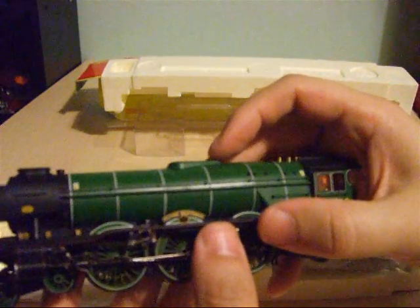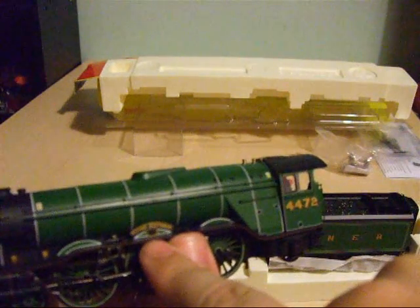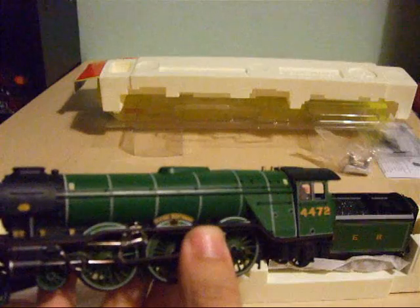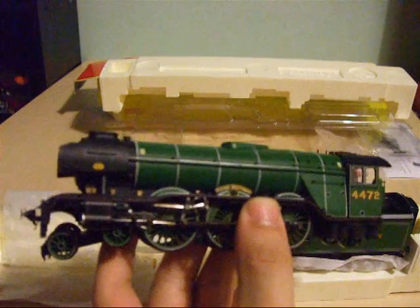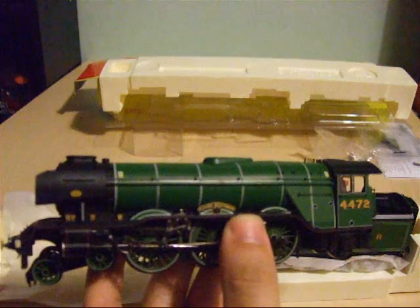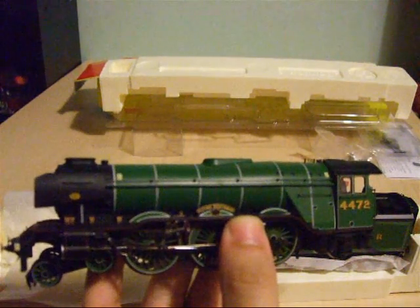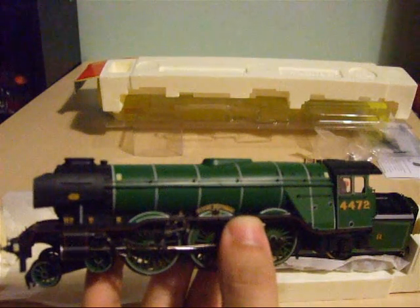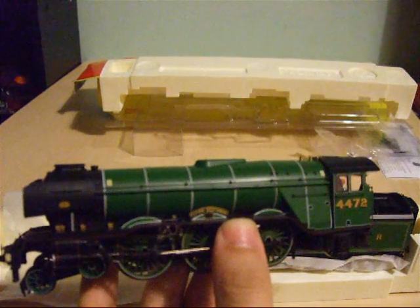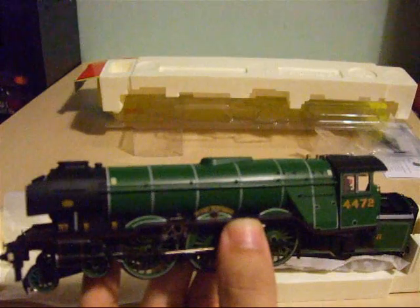On the side you've got the Flying Scotsman nameplate plus a special NRM plate, as this particular version is based on the Flying Scotsman as it was running in 2004. I visited the National Railway Museum in 2006 and the real life Flying Scotsman was currently stripped down and being restored. I'm not sure how the progression has gone since then, but hopefully I would love to see this icon of a steam engine return to the tracks soon.